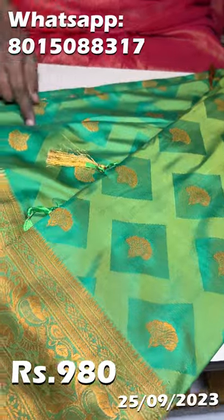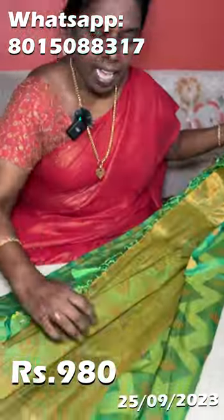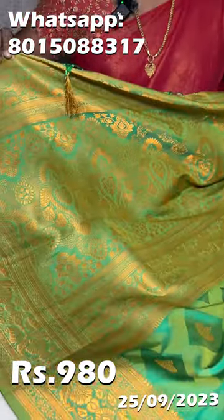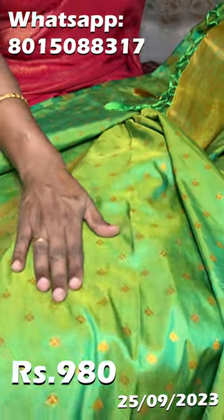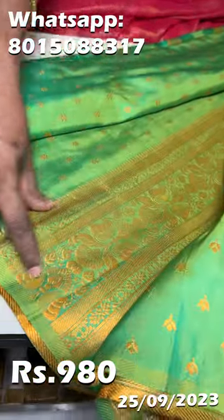You can see it in the front. This is a double shade. It is a sleeve — it is a blouse of cord. There are many colors available.